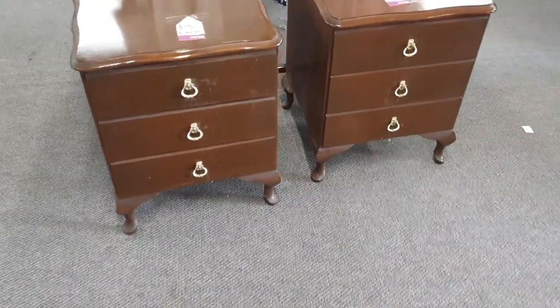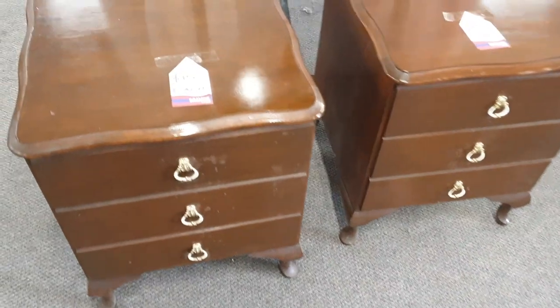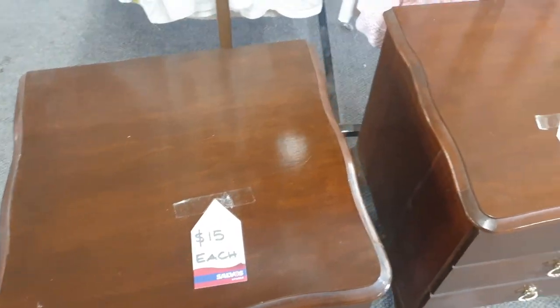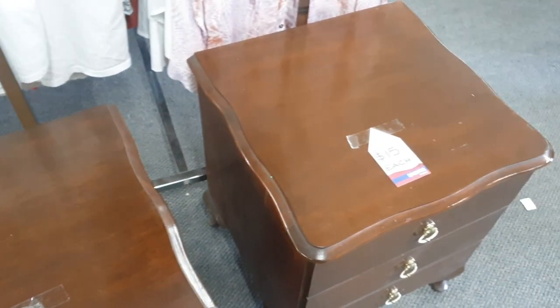These are the bedsides I'll be working on today and I could see they had great potential. They are made of MDF so I couldn't really sand them down or expose any timber, so I thought chalk paint would be the best solution to give it a really clean, quick and easy makeover. If I choose the right color and the right hardware combination, I think I could potentially get $150 to $200 profit on this bedside flip.